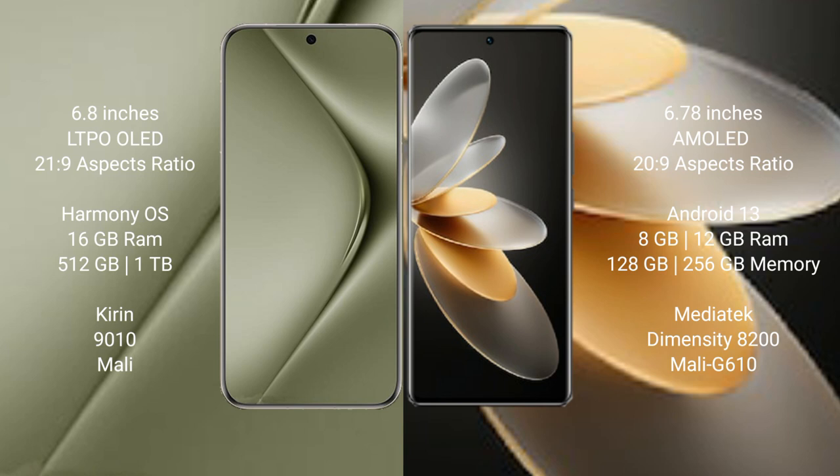Huawei Pura 70 Ultra runs on the HarmonyOS operating system. VIVO V27 Pro runs on the Android 13 operating system.